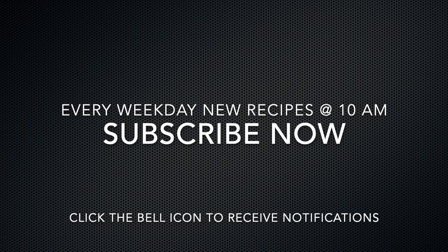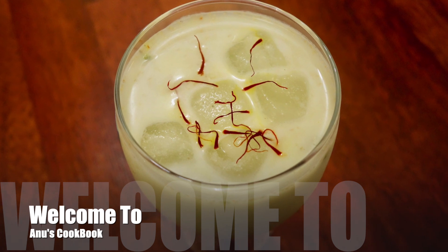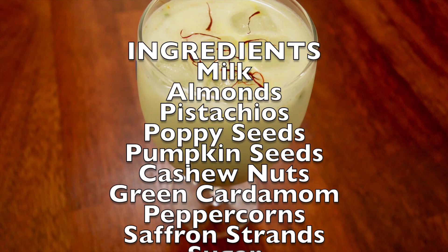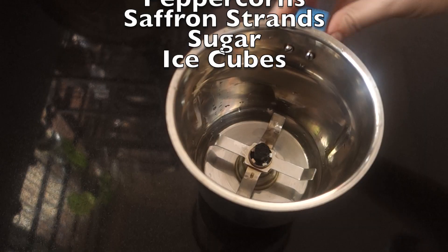Don't forget to subscribe to our channel. I'm going to show you a whole special recipe here. This is Thandai. This is a North Indian recipe. This is a drink of spices and dry fruits. Let's try it.